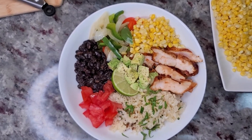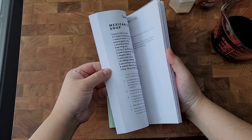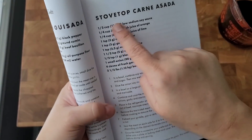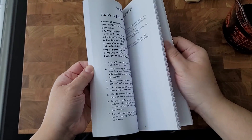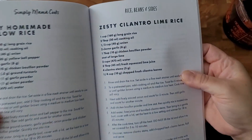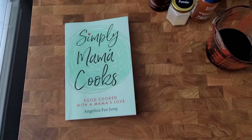Today I'm making a chicken burrito bowl for dinner. This is going to be good. So today I'm going to be using two different recipes out of my cookbook. I'm going to use the marinade for my stovetop carne asada — I'll be using chicken today — and I'm going to make my zesty cilantro lime rice. I'm doing this like a chicken fajita or carne asada burrito bowl.